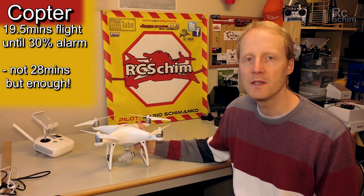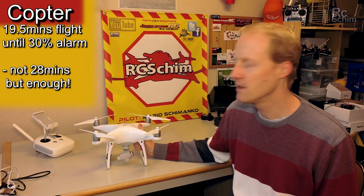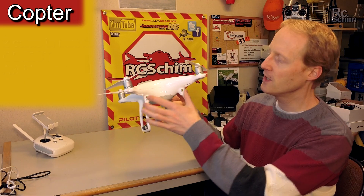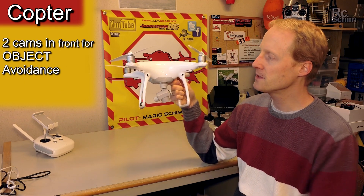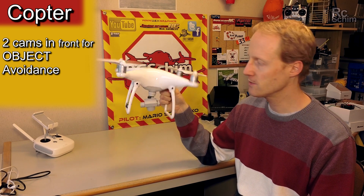Of course you don't get the advertised 28 minutes, but 19 minutes really feels like a lot. You have forward-facing optical sensors — cameras for the object avoidance system — which works great.